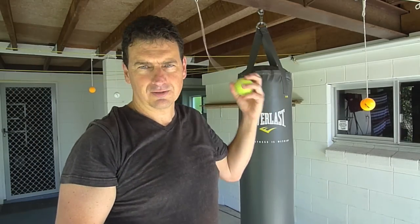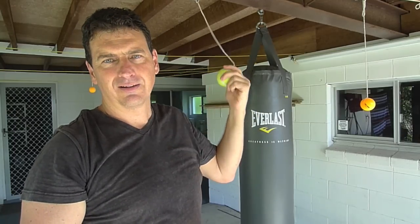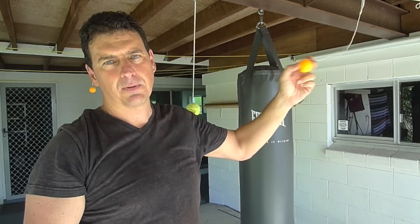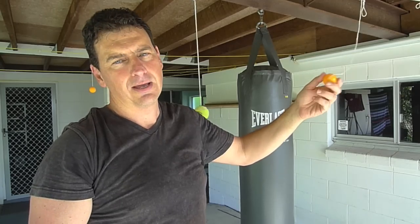Hi guys. This is to prove that Tai Chi instructors do have balls. Earl once told me that he used to suspend tennis balls all around his house and use them for training tools. So we're just going to have a muck about with using a tennis ball and also ping pong balls suspended, just to have a bit of fun. We should always remember this should always be about having a bit of fun.